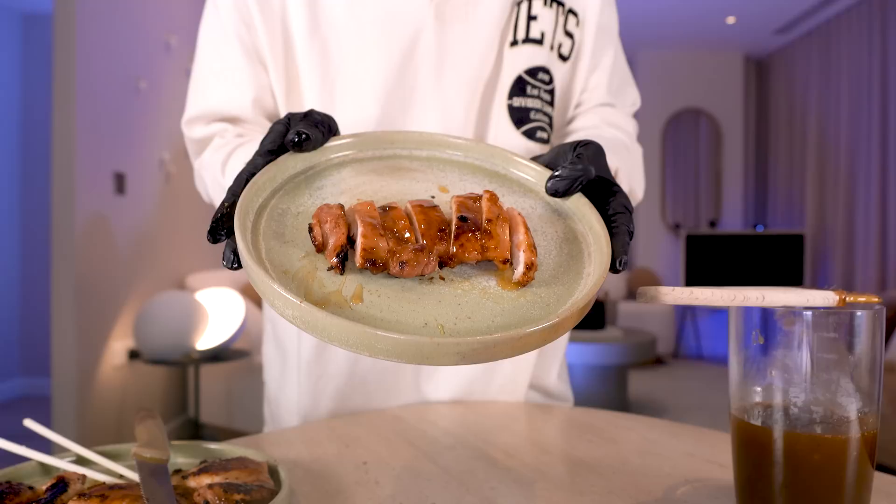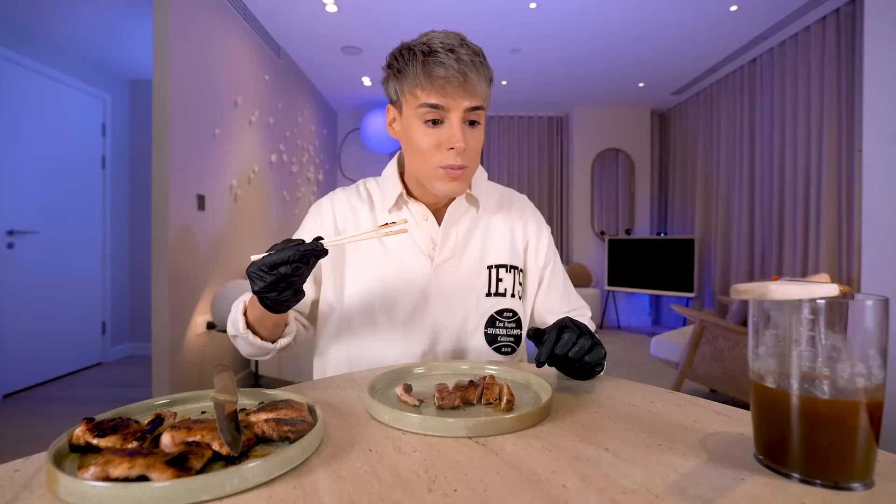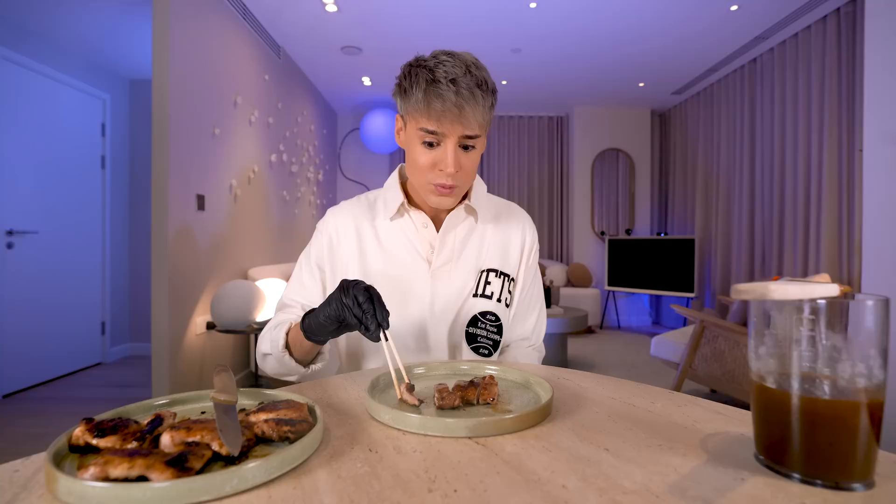Does it taste like the teriyaki chicken from Panda Express? These recipes are going to be the end of me — this is so, so, so good. If you ever wanted to know how they make Panda Express teriyaki chicken, this is it. I just want you guys to actually try it, because if you've tried this you would know exactly what I mean. This is it — that is the recipe.